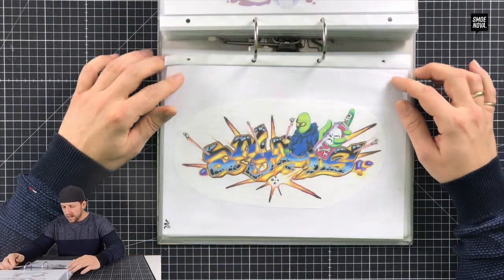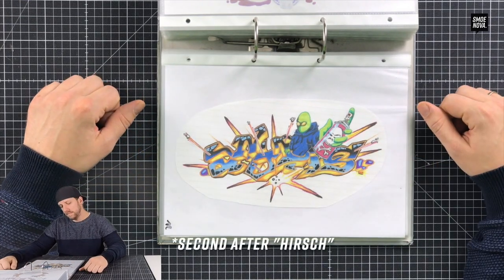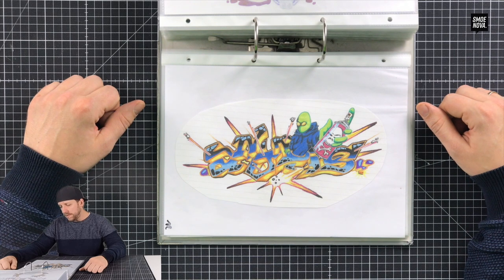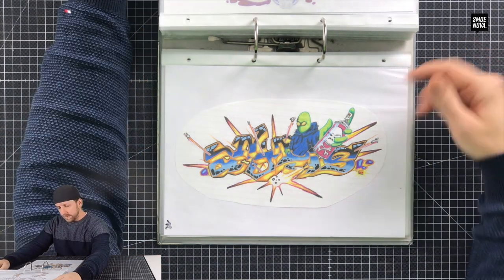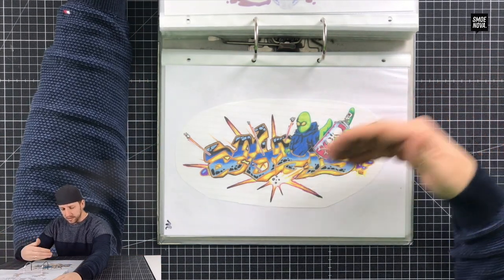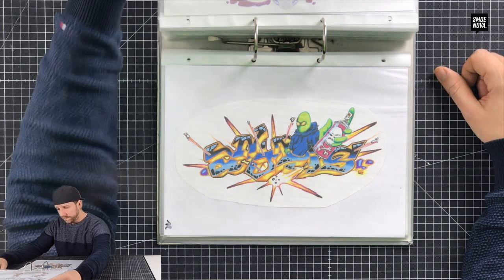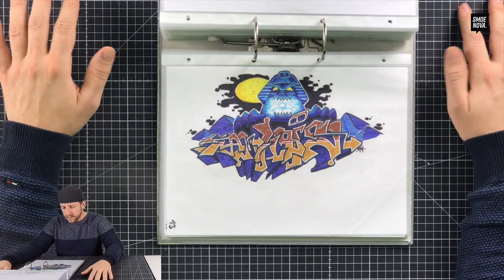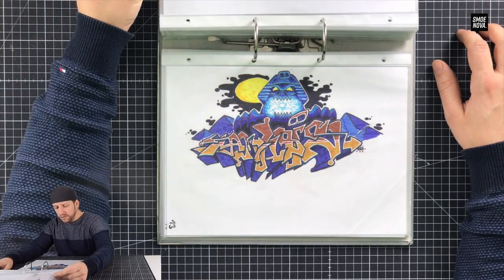Here he is again — Anubis. Anubis was my first graffiti name, just because I thought I was such a really cool guy that I deserved the name of the god of death from the Egyptians. Anubis — the guy with the head of a dog. The perspective and everything, an explosion in the background — it is quite good, not that bad. Maybe I'll paint something like this on the wall one day.